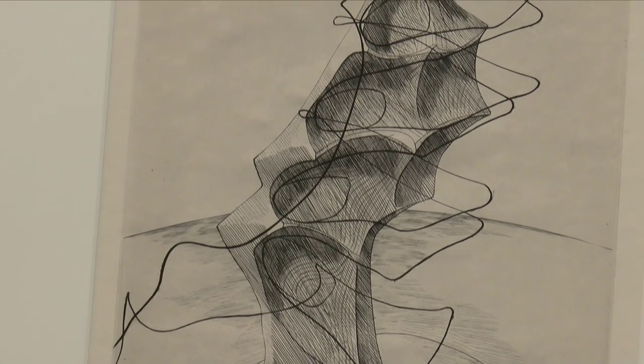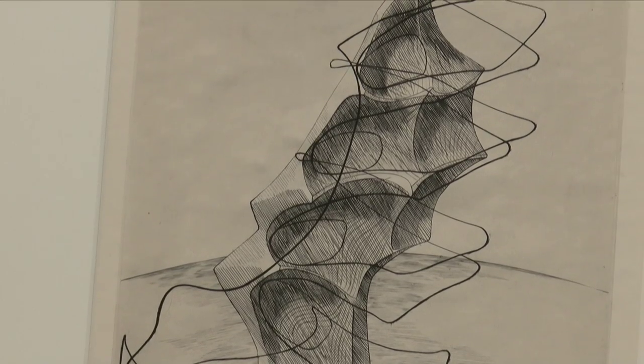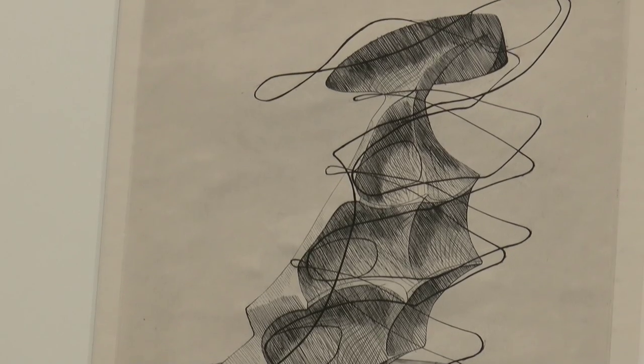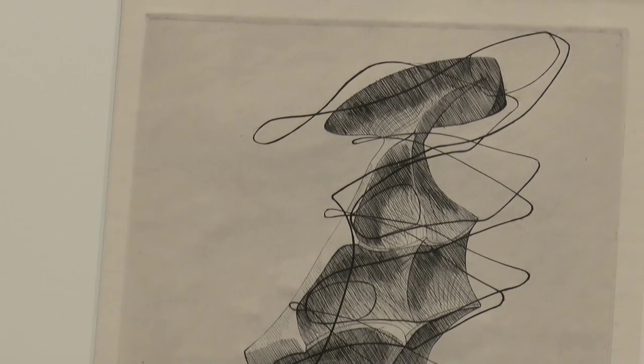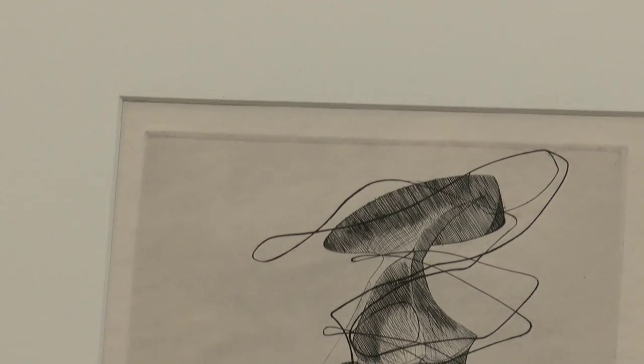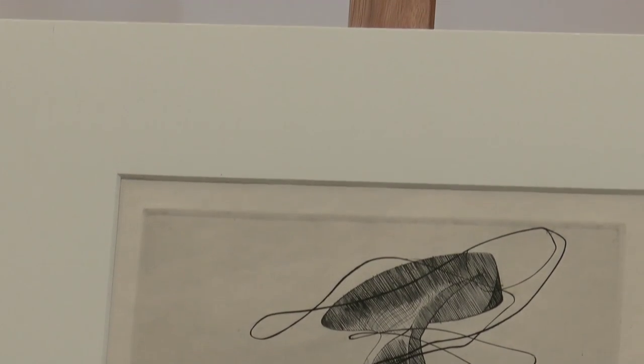Hayter was very interested in the surrealist practice of automatic drawing. He believed that if he just kept drawing and drawing, something would rise to the top that would indicate its preeminence. He had lots of ideas that would float around, and sometimes he would take two of these drawings and put them up against a window, superimposing them on top of each other to play with composition. So you have these two ideas that come together to form an image.